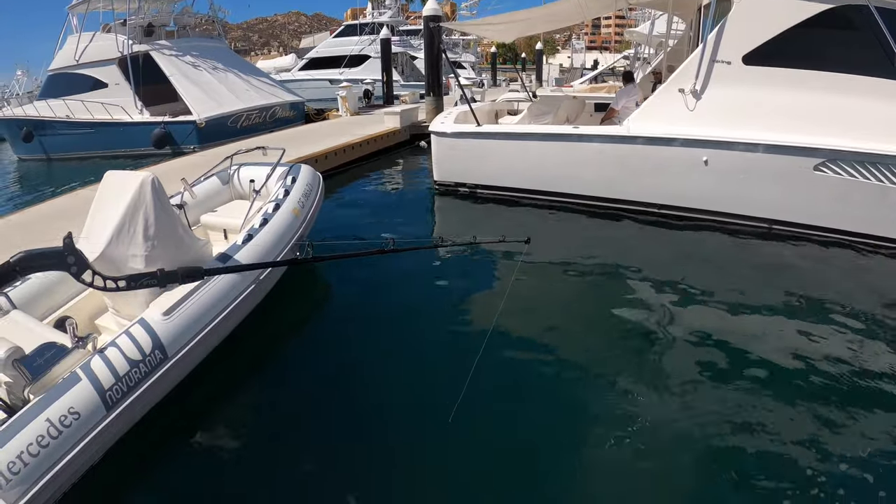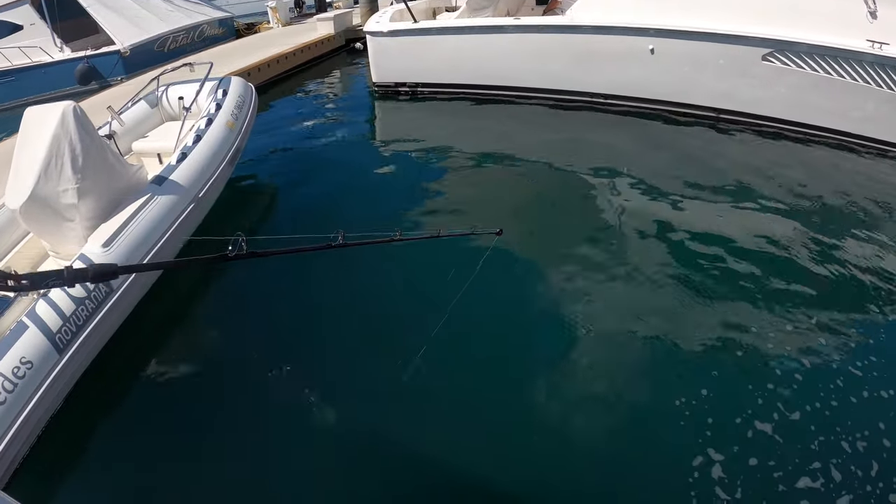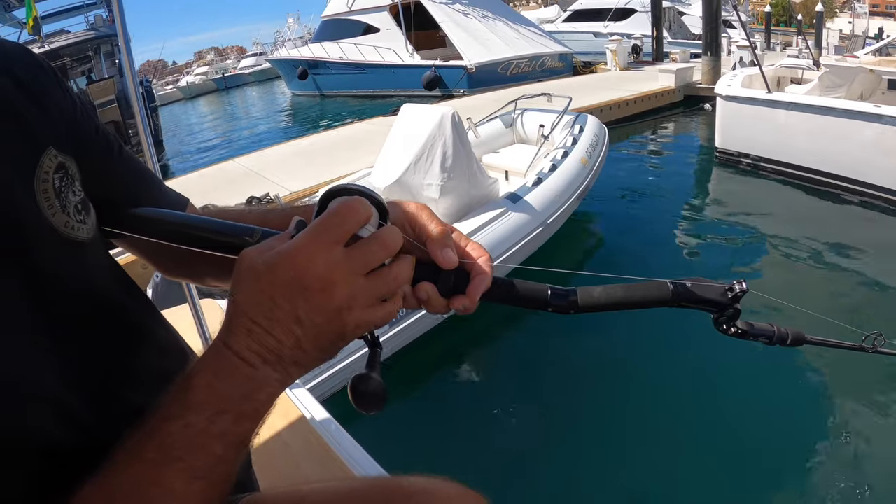When the yellowtail grabs it, it's going to pull the tip down into the water. Take two cranks, pull up hard — try to break the rod — set the hook, then keep winding until the fish comes in. That is dropper loop fishing.